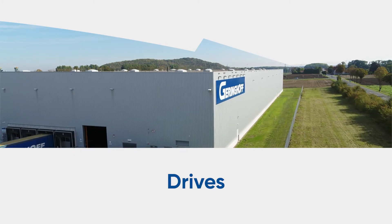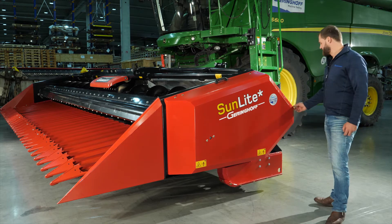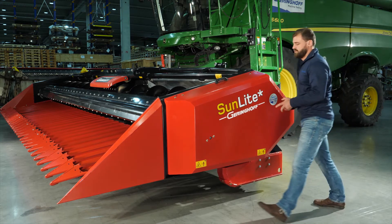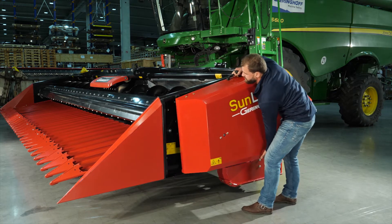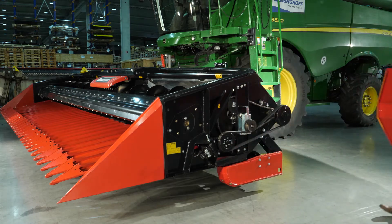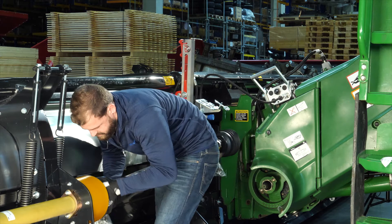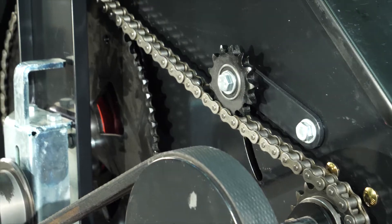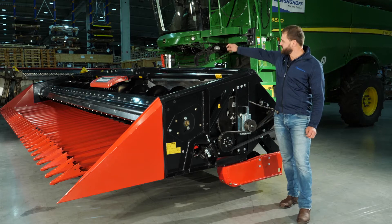The drives are located under the easy-off left side cover. The Sunlight runs off the combine's power transmission shaft, and power is then transmitted to the auger and feeding roll by a durable chain.